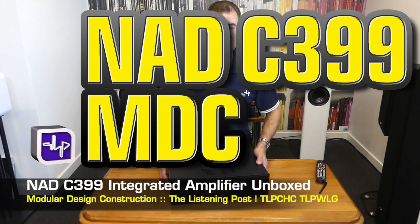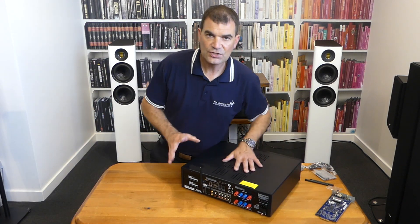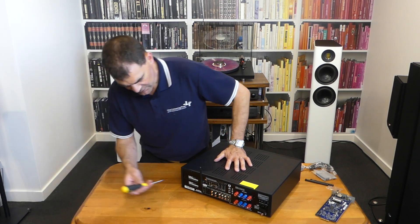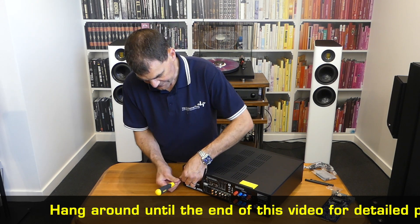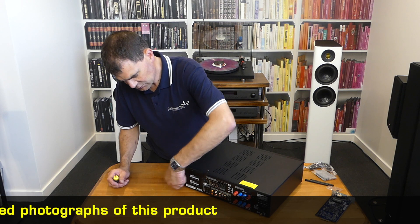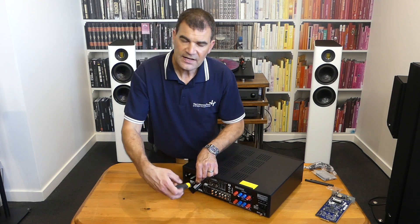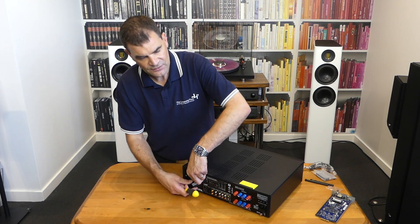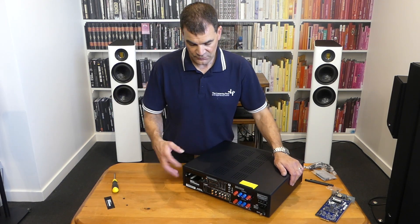Now, with the new C399, it has the new module slot. So what we're going to do is very quickly show you the basic process for getting this module in — it's really, really straightforward. The first step is to simply remove and probably discard the cover at the rear. A Phillips screwdriver is all that is required to remove those two screws. NAD have thought about not just a technician, but an end user potentially making these upgrades — buying these and having them shipped to your door.